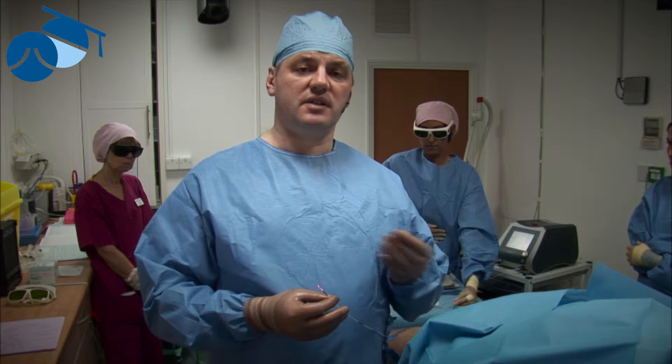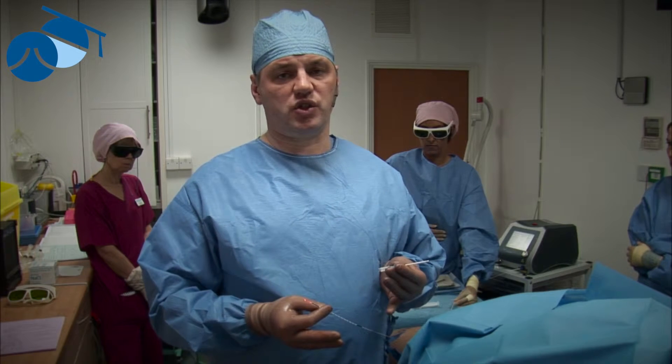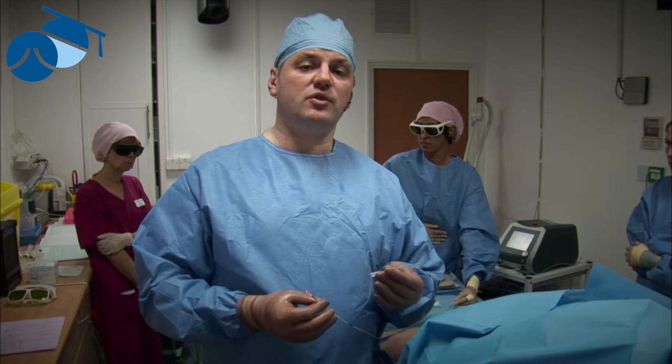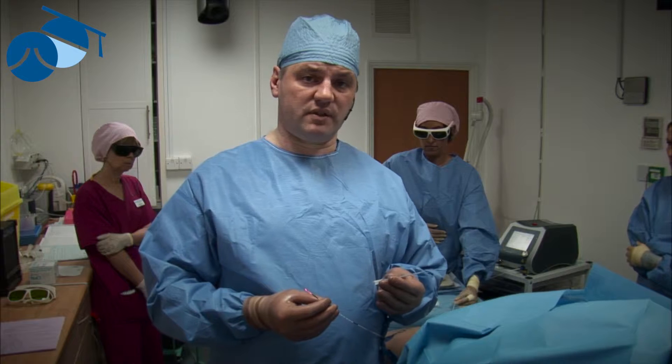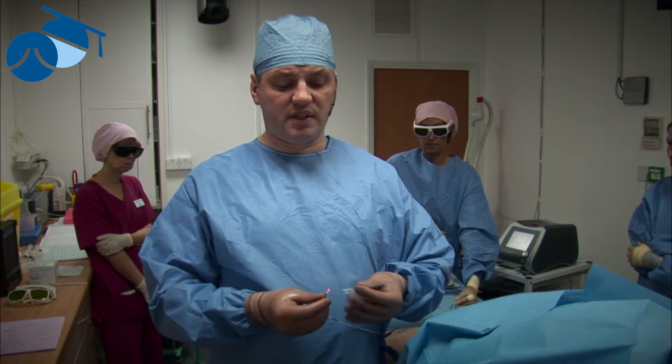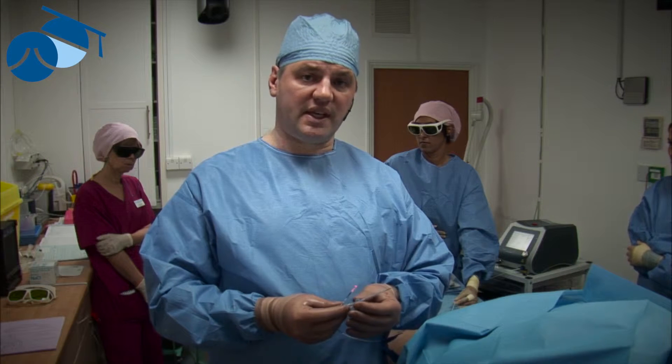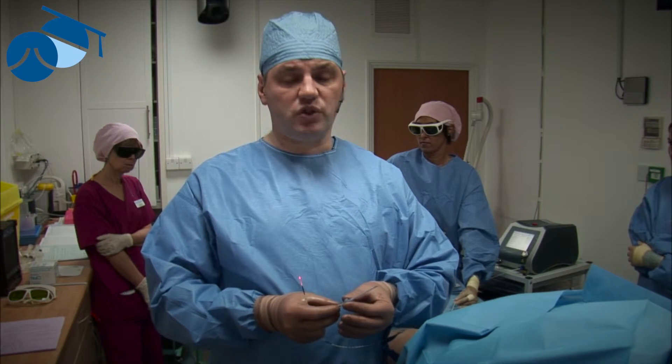Before 1985, perforators had to be tied off, which was a big open operation. In 1985, a man called Hauer invented a way of clipping them using a telescope — that was still general anesthetic and quite a large incision. In 2000, we invented this way of performing closure with a radiofrequency-only technique, and now it's useful for laser as well.